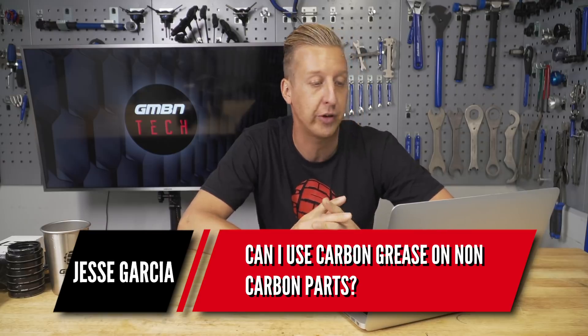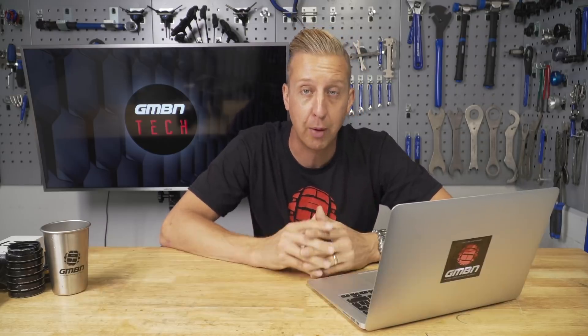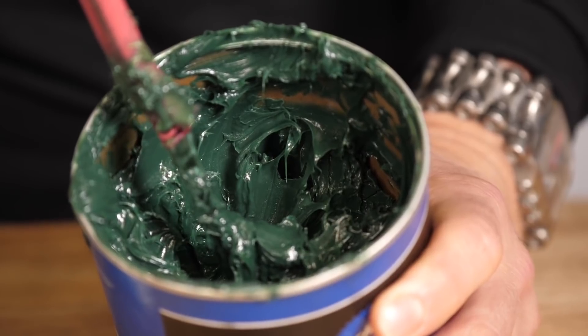First question is from Jesse Garcia: can I use carbon grease on non-carbon parts? Yeah, you absolutely can — there's no problem with that, although carbon grease can be more expensive so you might want to factor that in. You've got to make sure that it's actually a grease and not an assembly compound, because they do very different things, though they both do contain grease. Grease is there to reduce friction between two surfaces, and an assembly compound is there to add friction between the two.